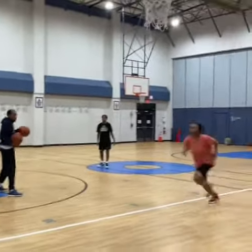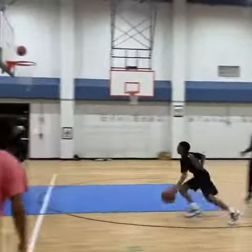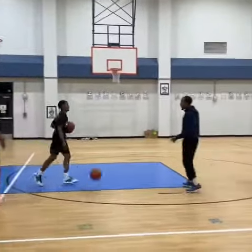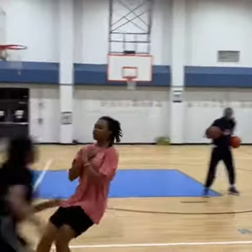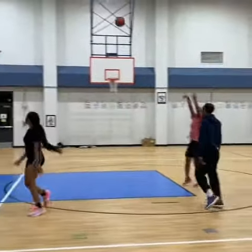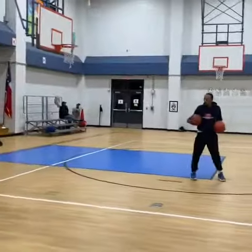Don't set the screen — curl it! Get your throwback, quick. You got to blow up like that. Go, coming off, curl it!